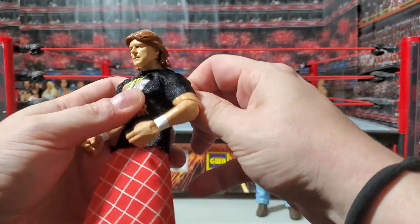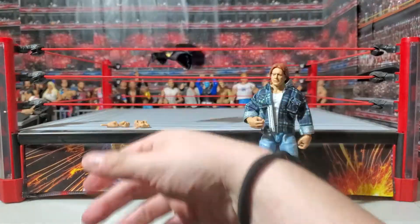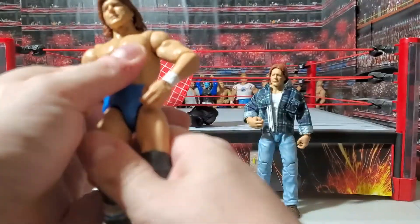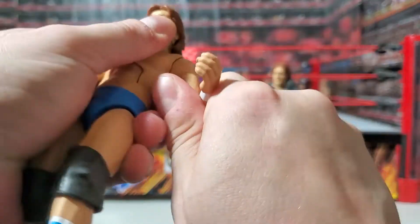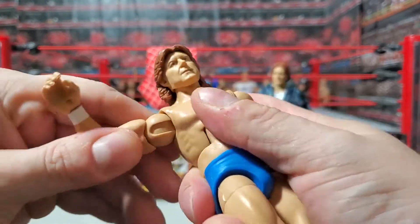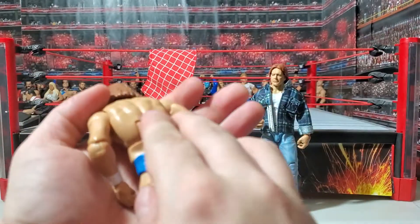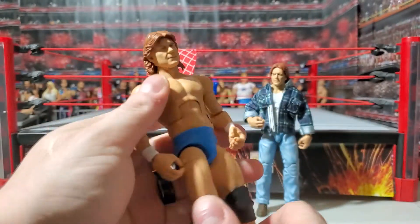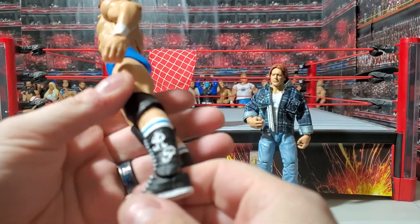Let's go ahead and take some of this stuff off of him. Here comes the shirt. And then we'll take the kilt off and let's take a closer look at Mr. Piper. Left shoulder is really tight on that first movement, but then it loosens up. The right shoulder is the same deal — super tight, but starts to move once you get it going. Still single-jointed elbows — not double-jointed like the new Elites — but that's all right. He's got his signature blue trunks and some really nice boots.